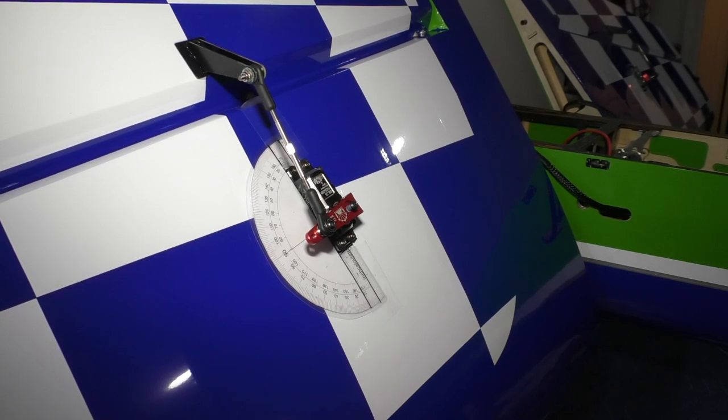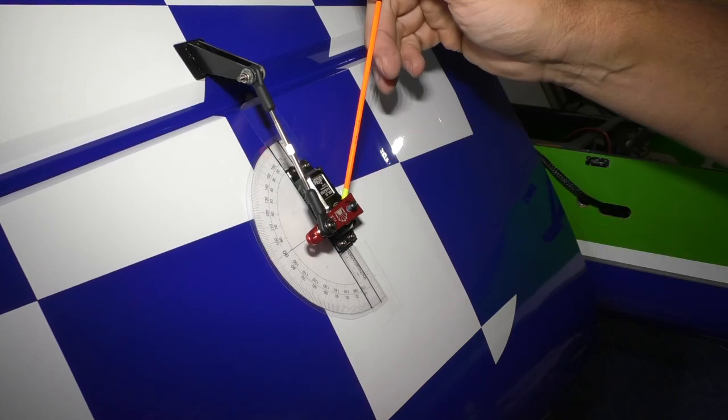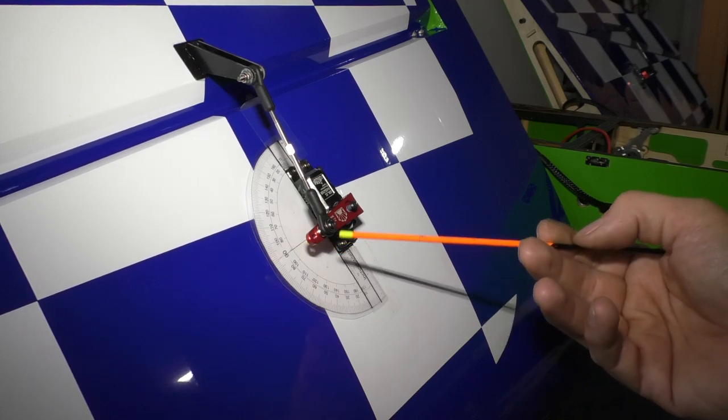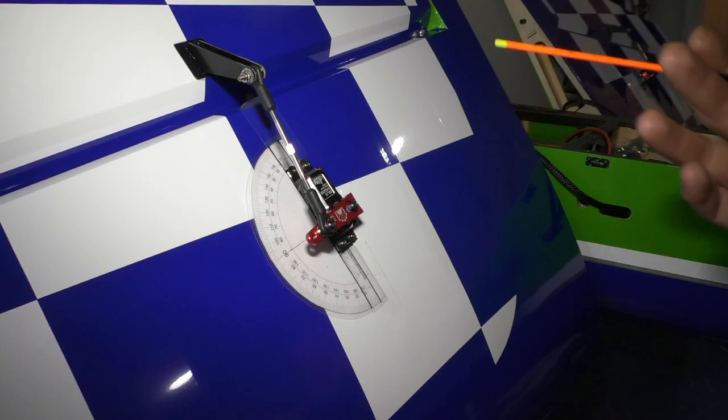Once I have everything lined up and everything is good to go, I'm going to lock tight here. I remove the screw and lock tight it in. Then I'm going to apply lock tight underneath here as well. This has already been lock tighted and everything is done.